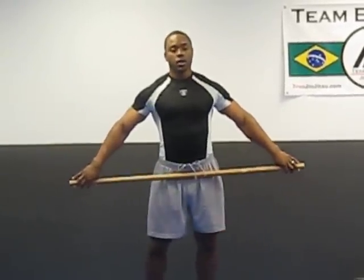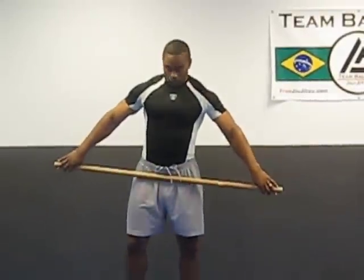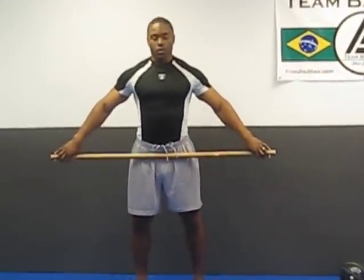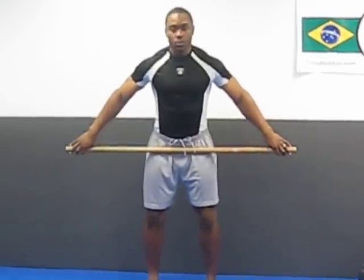Now the snatch is faster than a clean. So what we're going to do is get an athletic position — we'll do it from the hang. Feet shoulder width apart, toes slightly pointed out.